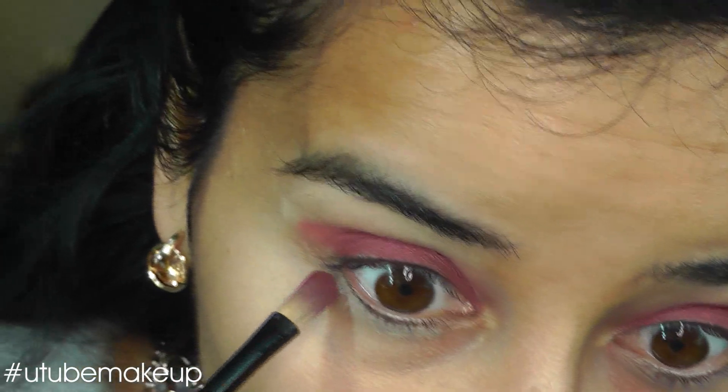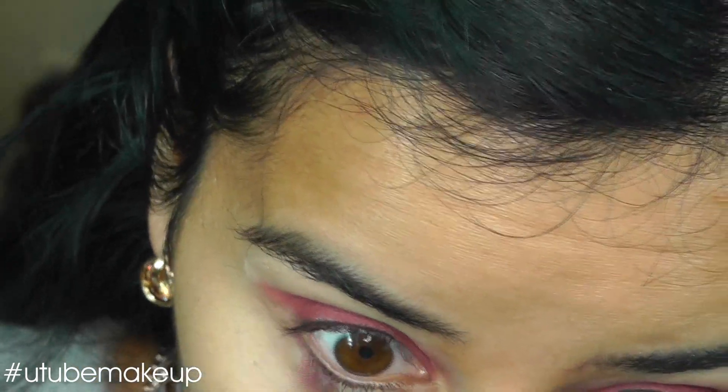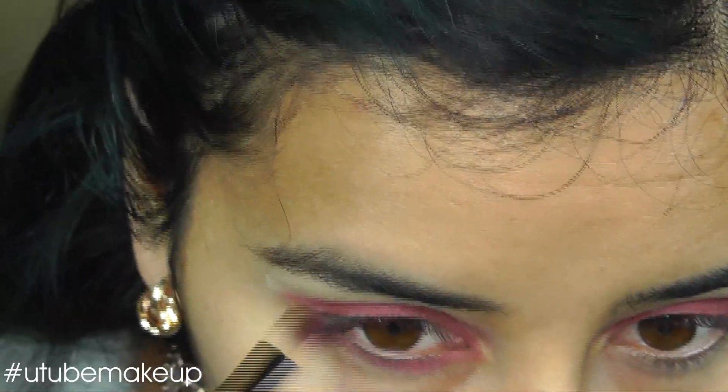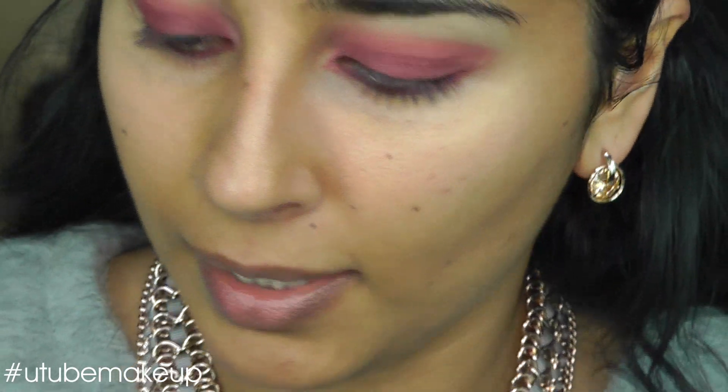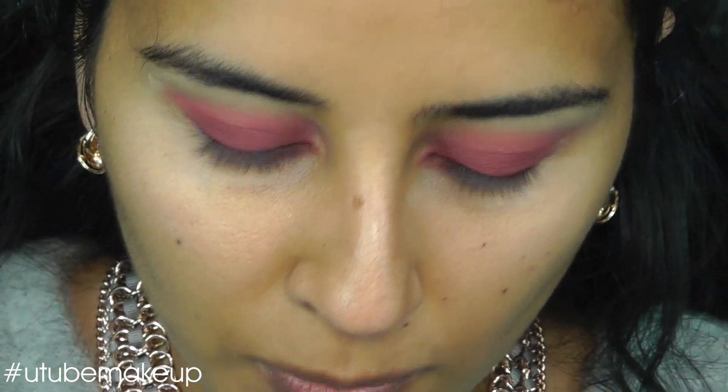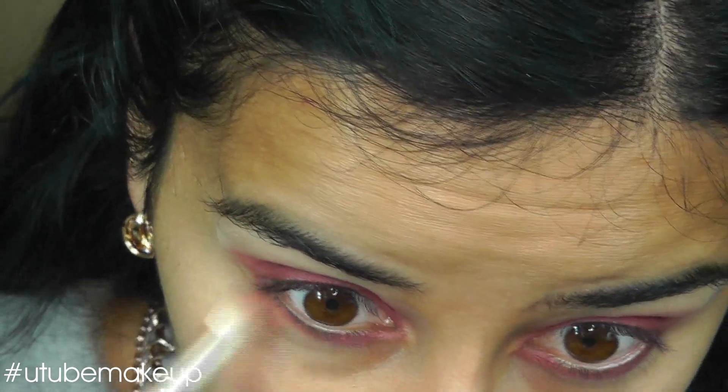I'm going to put the same Inglot Dark Red and line my low lash line. I'm going to use an orange from my Inglot palette, which is a blush — it's orange, number 45. And I'm going to just blend that on the lower part of this red.